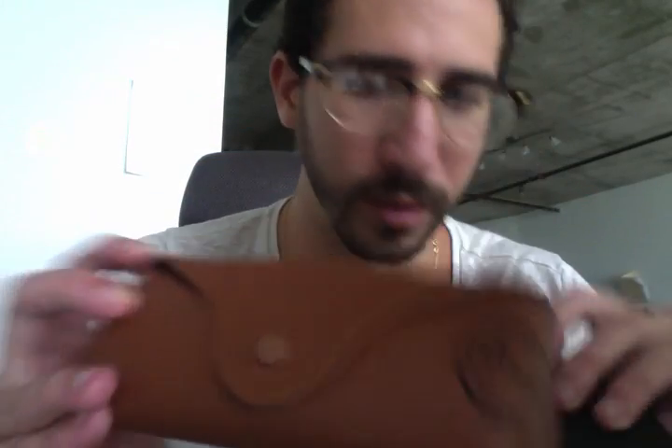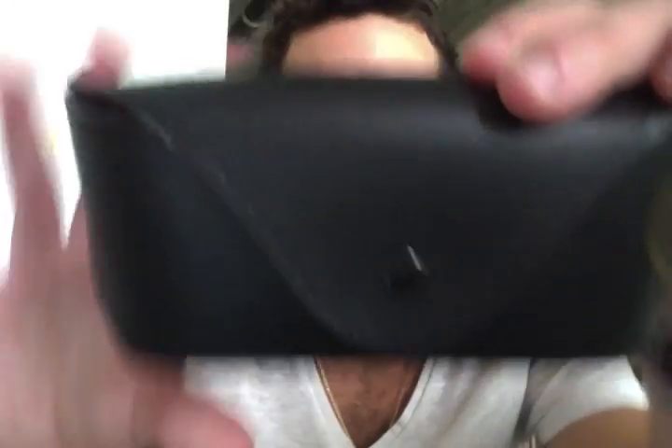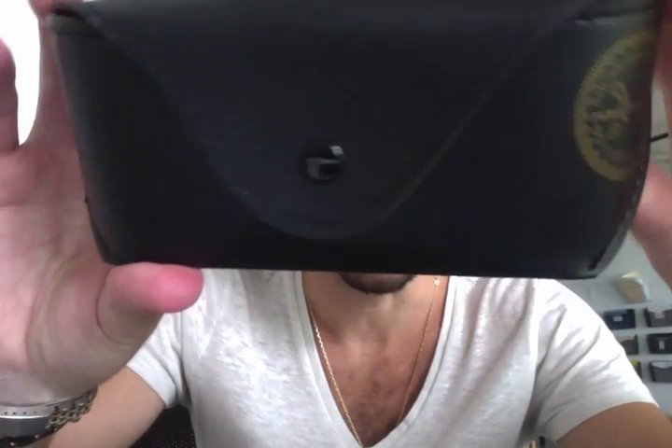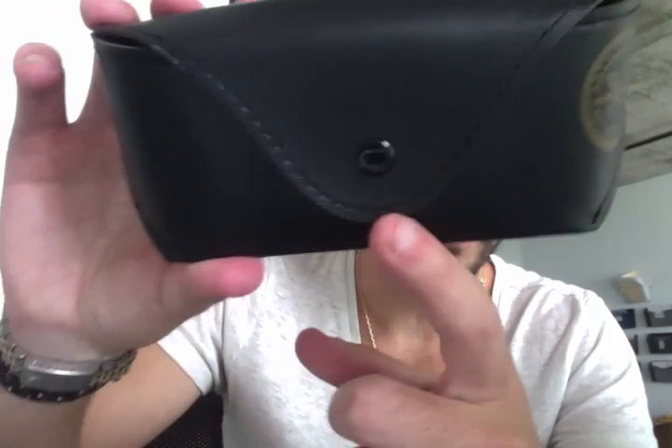The button on the real case says 'Ray-Ban' — that's how you can tell it's real. The fake Ray-Ban case doesn't have any print on the button, though I have seen some fakes where it does. There are just obvious differences in quality between the two.